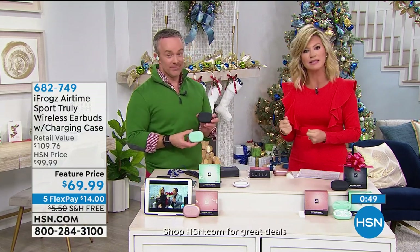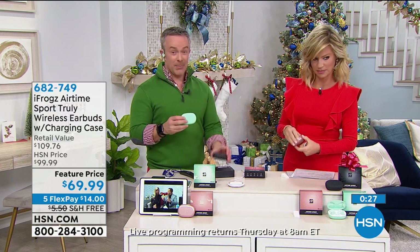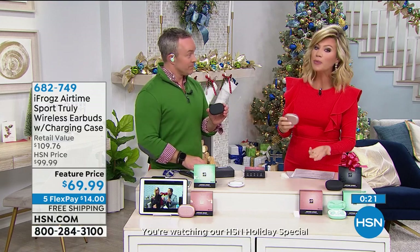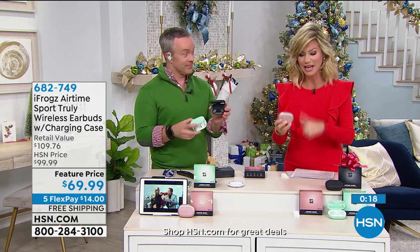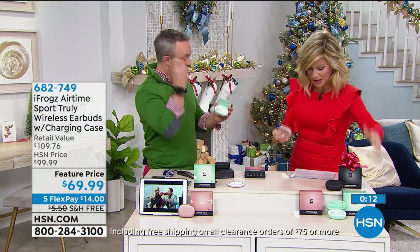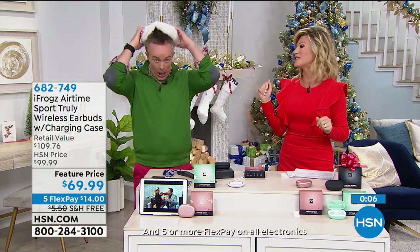He doesn't have big headphones on, yet he's hearing the sound at the level he wants — not having all of us hear that loud sound. And even when you're at the doctor's office waiting, it's professional and sleek. I got a pair for my sister and brother-in-law. The second pair was only $40, and it really performs like that more expensive pair everyone's clamoring for. So you get two pairs for $109 — fantastic offer, exclusive here at HSN. Just choose black, mint green, or rose gold.